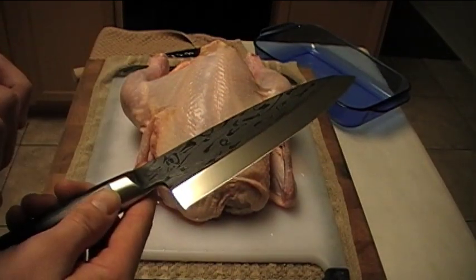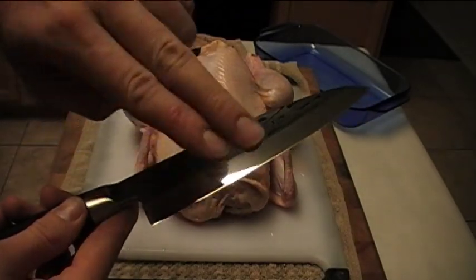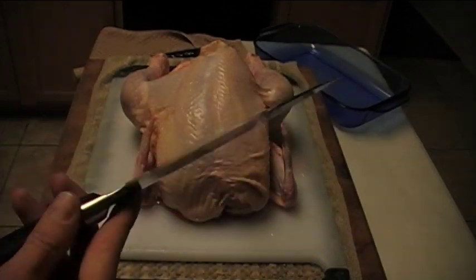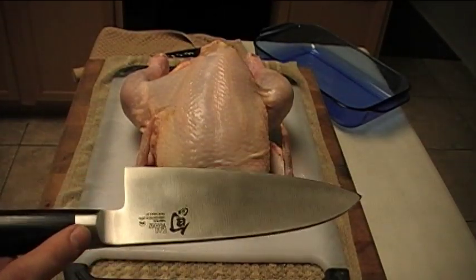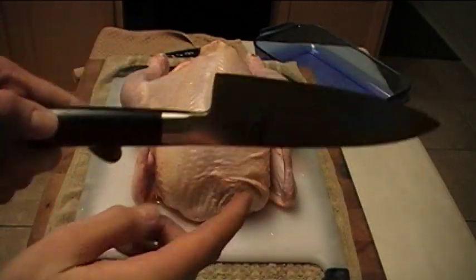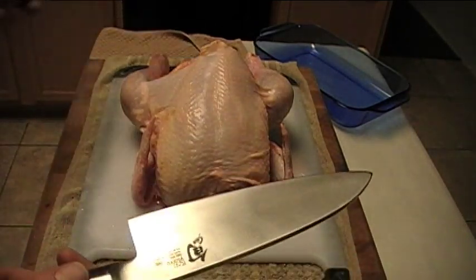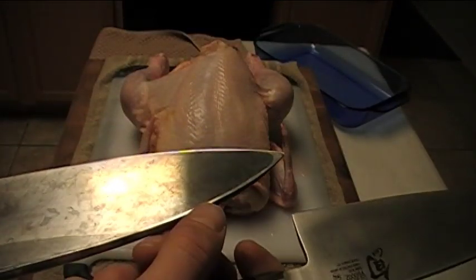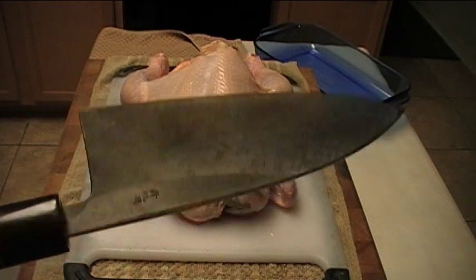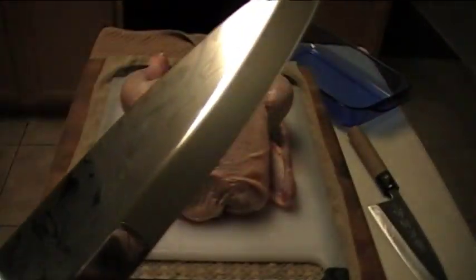Just a note about sharpening: there is a micro bevel here — this is 1000 grit, I did this myself. It does come with a factory micro bevel on this side. The only difference between a traditional Deba and the Shun Pro Deba is that they add a micro bevel to the back side. On a traditional Deba, you lay it completely flat on the stone — they concave the back and that becomes your sharpening guide. You can see the sharpening line on my traditional one. You do micro bevel the front for extra strength; most people do that.